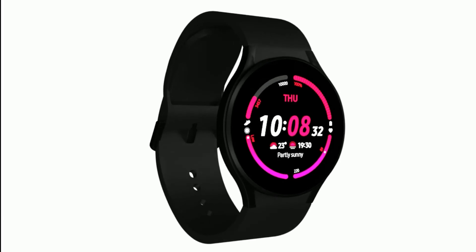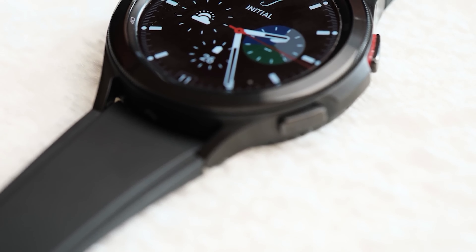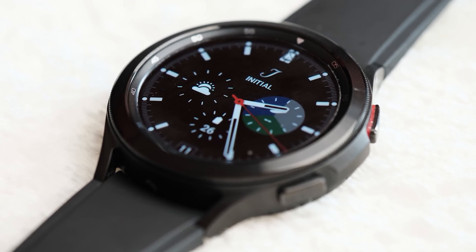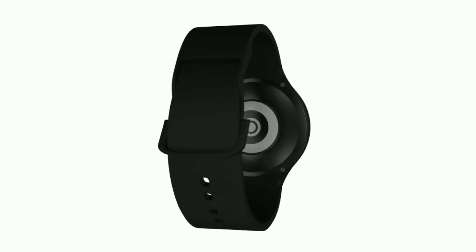This will come in handy, as the Galaxy Watch 5 is ditching its physical rotating bezel. It's unclear precisely when Samsung plans on releasing Wear OS 3.5 and One UI Watch 4.5 to existing smartwatches. We can safely assume it's probably not going to happen before the Galaxy Watch 5 series hits the market this August.